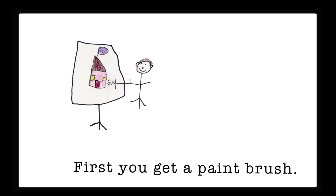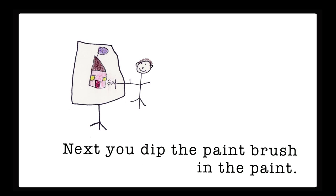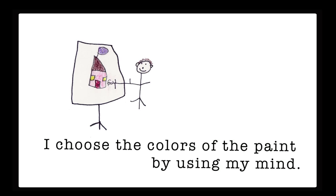How to paint. First you get a paint brush, then you dip it in water. Next you dip the paint brush in the paint. Finally you try to paint inside the line. I choose the colors of the paint by using my mind.